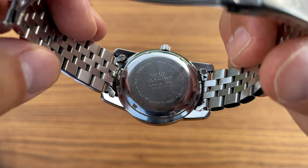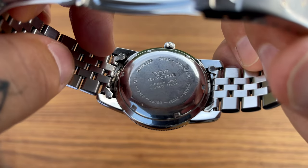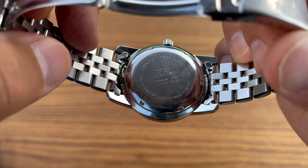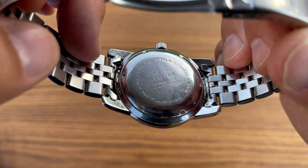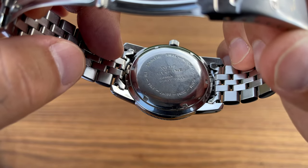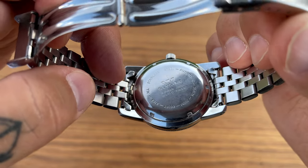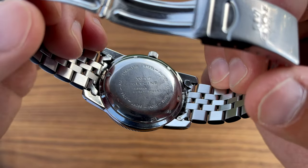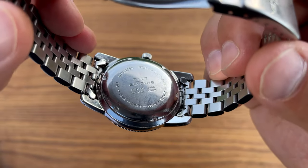Here's the case back: 'Glycine Airman World Timer, all stainless steel, automatic.' We also have hollow end links, which is another thing I think is pretty cheap. It was cheap on my Seiko at five or six hundred dollars and it's still cheap on a Glycine at a thousand dollars — but it does give you that vintage feel, and you cannot argue with that.